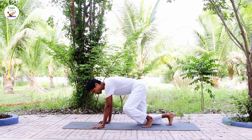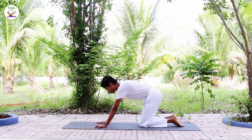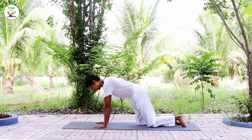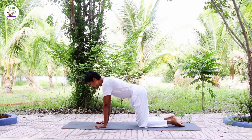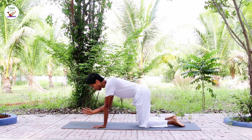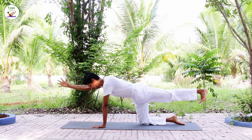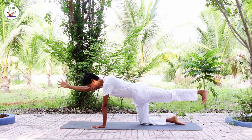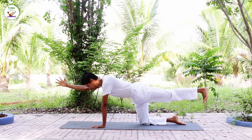Come onto the cat. Check your knees under the hips, hands under the shoulders. As you're ready, inhale, extend your right arm up, left leg back. Keep breathing as you hold the asana.